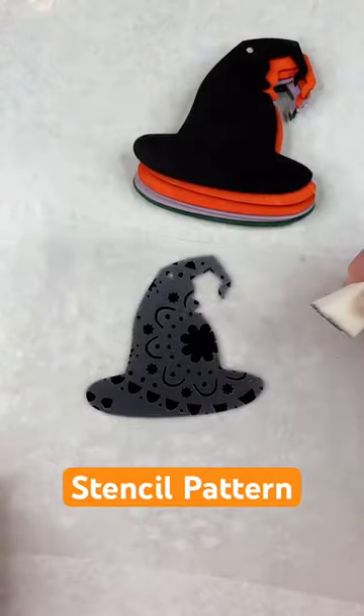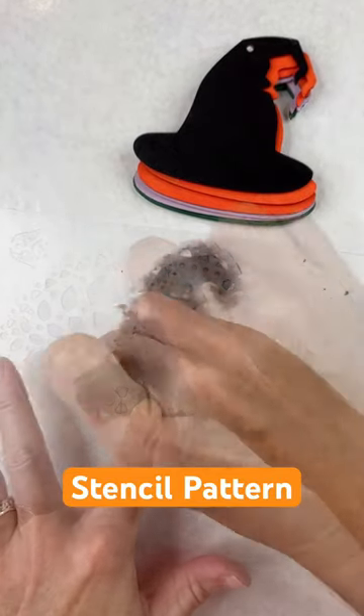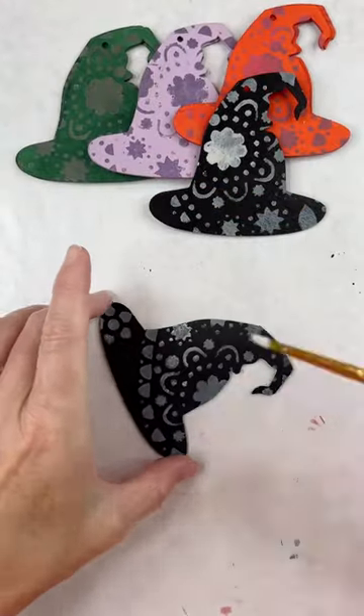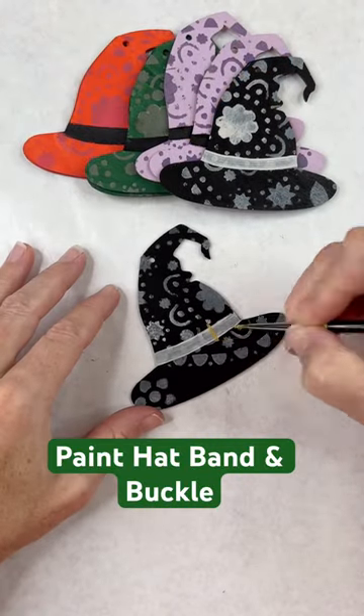From there I took a stencil and on each one I stenciled a different color, just a little bit lighter or a little darker than the color I originally used, and this gave a really fun pattern — kind of Harry Potter vibes. From there I painted a hat band and a gold buckle.